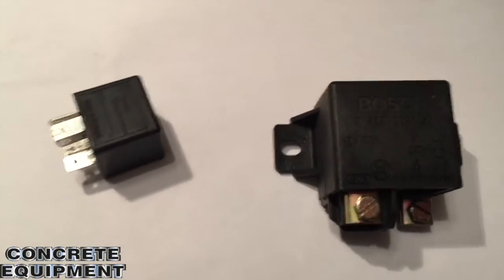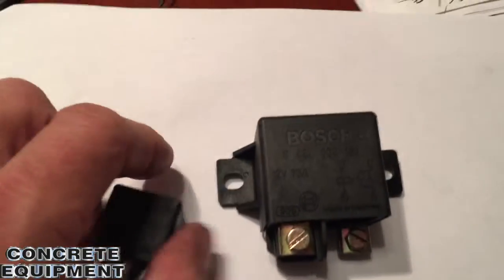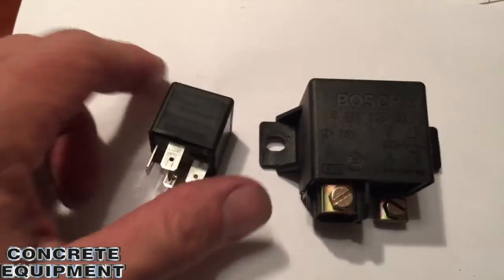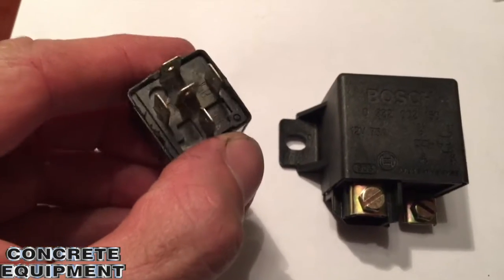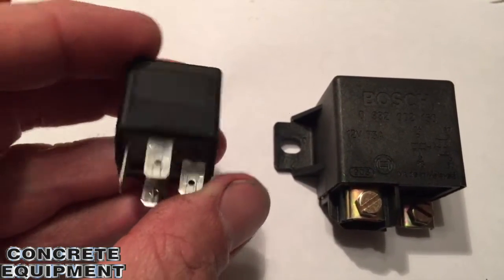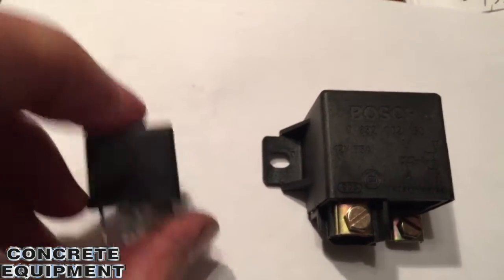Just wanted to do a quick little video so you guys can see what I'm talking about. These are the relays on that TK-60HP that we're having problems with — or had a problem with and changed out. This is the one I replaced. This is a small, single automotive type relay. It had signs of water in it. There was definitely water in it because it was mounted in an odd position.